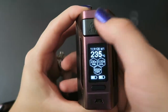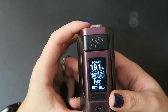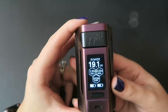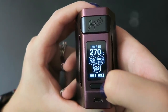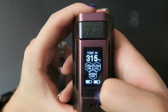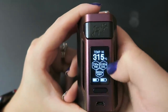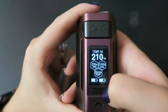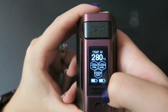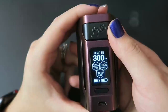Wattage mode is adjustable from 1 to 230 watts. In wattage mode, the resistance range should be no lower than 0.1 ohm and no higher than 3.5 ohm. In temperature mode, it goes from 100°C up to 315°C in 5-degree increments, or 200°F to 600°F in 10-degree increments. It does round-robin — when you reach the highest Celsius and press plus again, it rolls over to the lowest Fahrenheit value. In temperature mode, the resistance range is no lower than 0.05 ohm and no higher than 1.5 ohm.